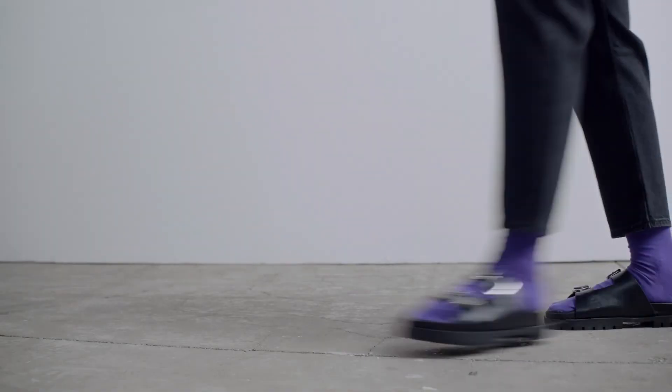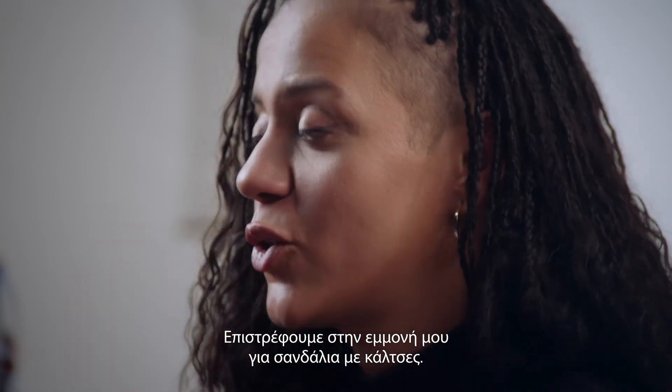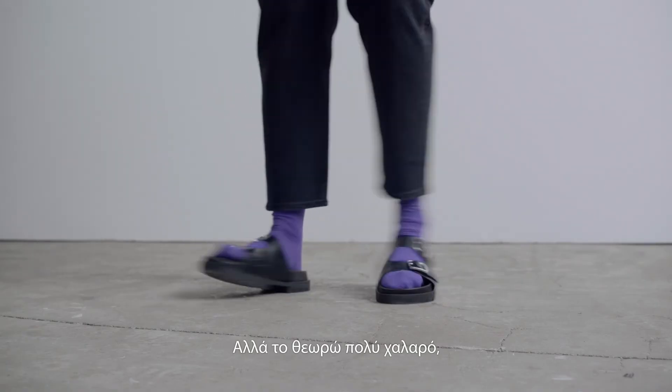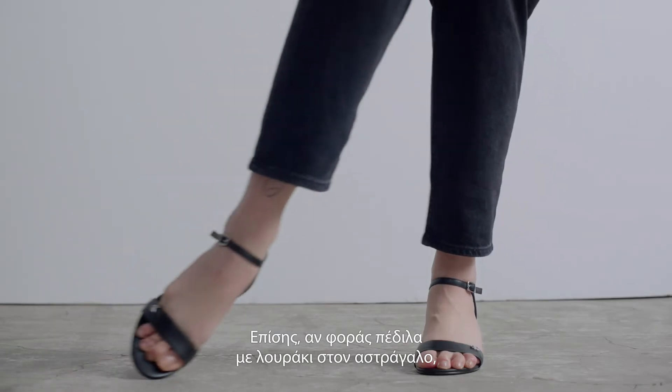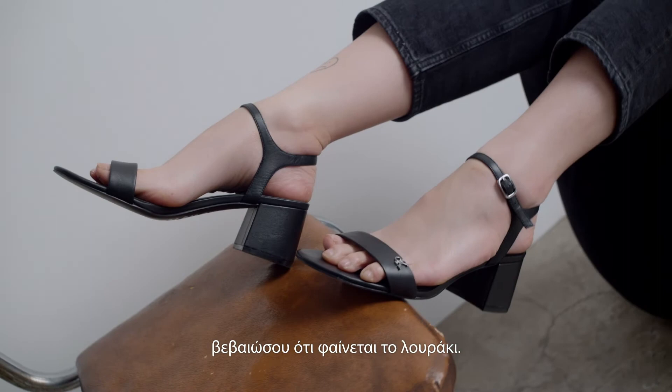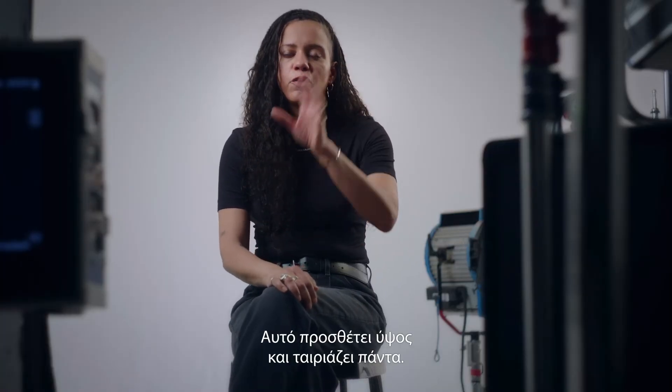For this look, I put it with a color sock — we're going back to the MAP session with a sock and a sandal. I just think it's a really easy-going summer vibe. I would say if you have a sandal with an ankle strap, make sure you see the ankle strap. That just gives you some extra height and it just works all around.